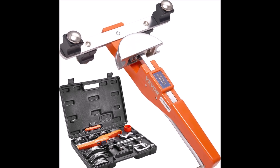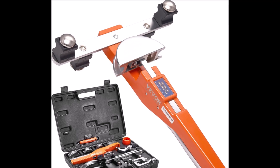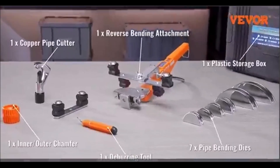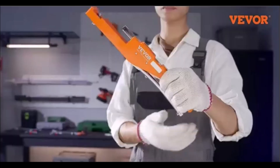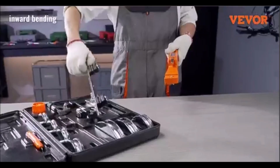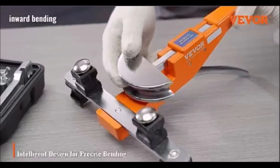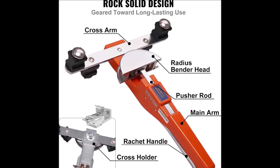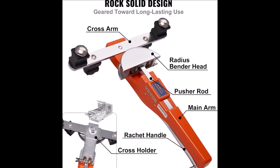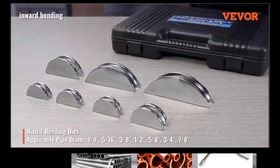The Vivor Pipe Tube Bender is a versatile tool designed for HVAC technicians, plumbers, and refrigeration specialists. It handles pipes with outer diameters from ¼ inch to 7/8 inch, making it useful for a wide range of applications, including plumbing, floor heating, air conditioning, and hydraulic systems. With its ability to bend soft copper and aluminum pipes up to 90 degrees, it simplifies pipe bending tasks.